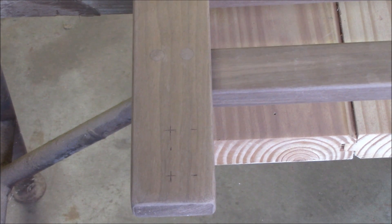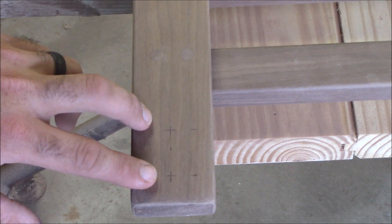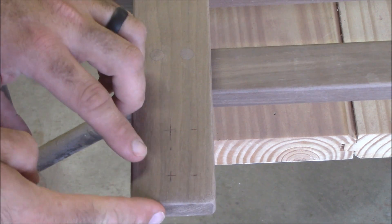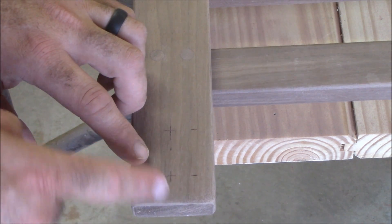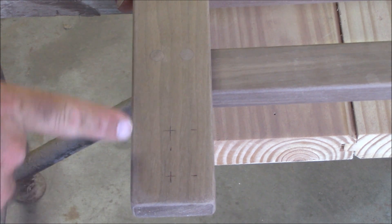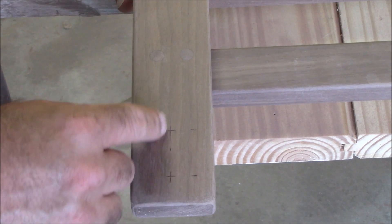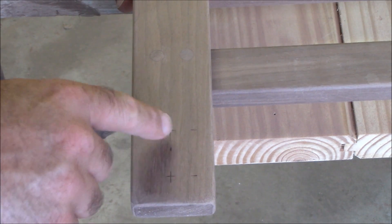Now to put our headboard and our footboard together with our side rails, we're going to go ahead and drill some holes here. The first one you're going to measure from this end to three quarters of an inch. The second one's going to be from this end to two and an eighth. And then we're going to come over one inch from this side and mark that — that's where our screws are going to go.